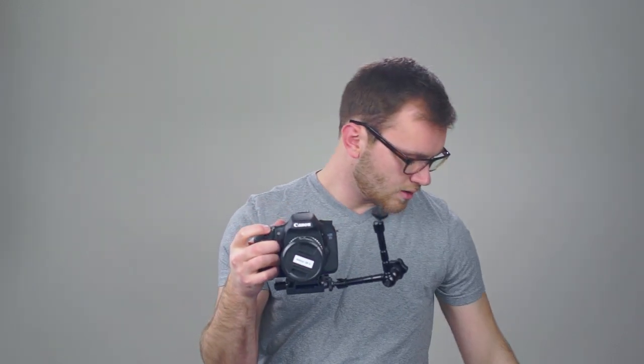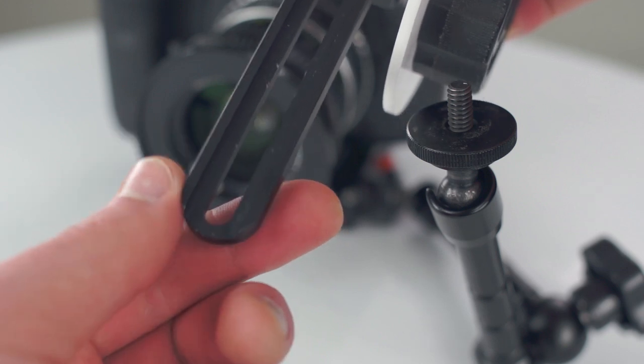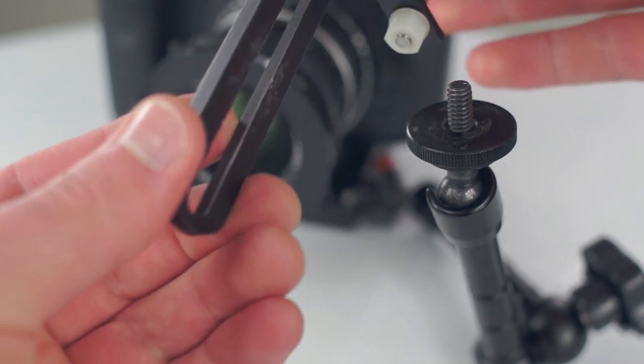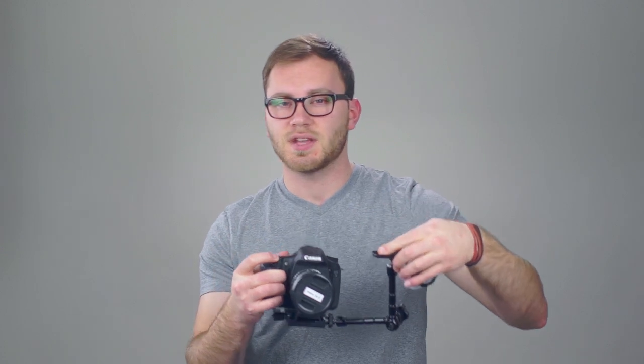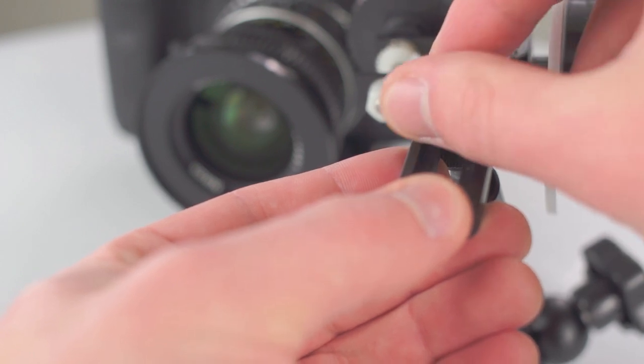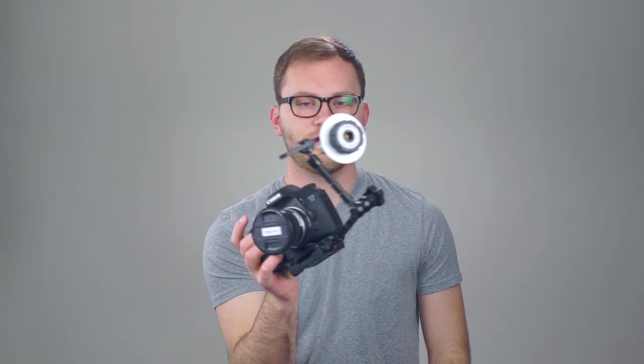I have the friction arm on the front using the two quarter-20 threads. I'm going to loosen it up, move it out of the way, and set it up so the bolt on one end is facing up. Then I take the follow focus — there's a groove on one side of the tongue, and we want the inset groove facing up so the flat surface goes down and connects to the arm. I have a little thumb screw already on there for an extra attachment surface, making it much stronger. Then attach the small thumb screw that comes with the Defocus onto the end of the bolt.